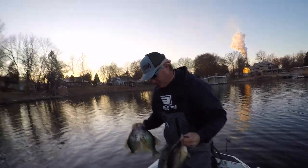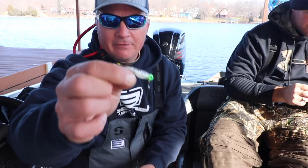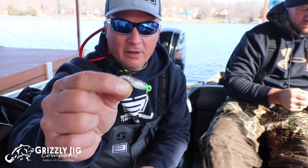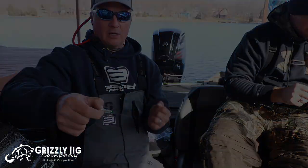I'll be throwing some crappie monster plastics on there as well. With a float, that's how we're going to start the day off, looking for schools of crappie in shallower water.